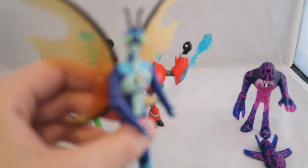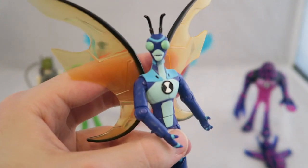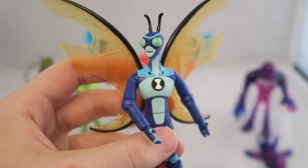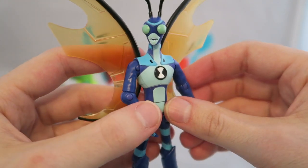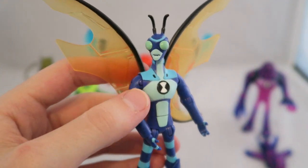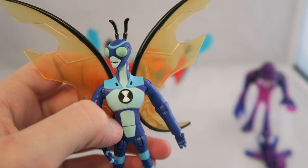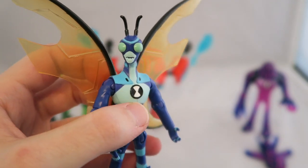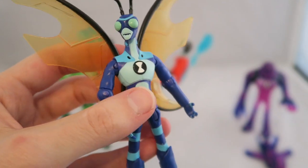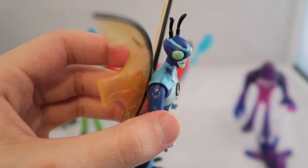Here we have Stinkfly, who is easily the most drastic redesign of the original 10 aliens that made it into the new series. It's kind of like if Stinkfly, Big Chill, and something new were combined for a more humanoid version. I actually don't mind the design — he's one of my more favorite alien transformations in the new series because Greg Sipes voices him and he's really entertaining. Part of me thinks they could have just made him a new alien, but he would have been kind of similar to Stinkfly anyway.